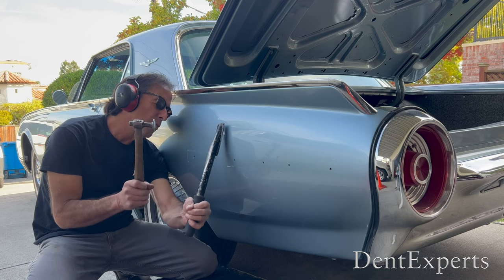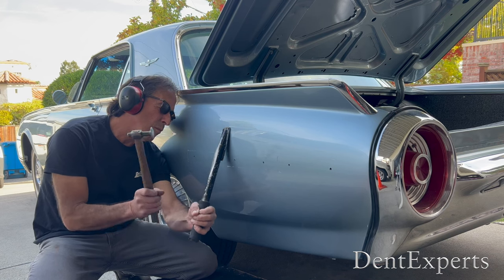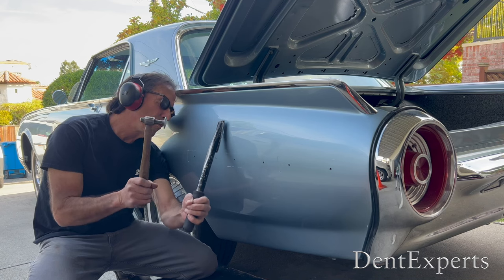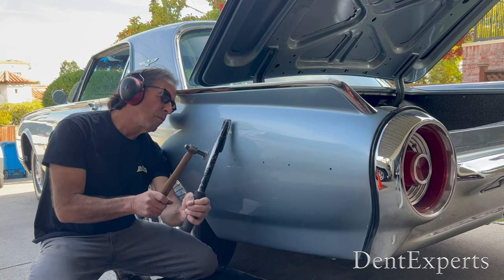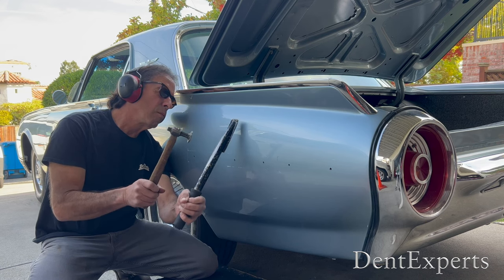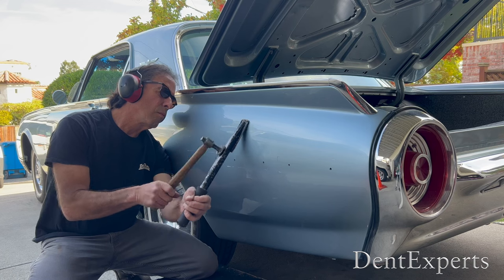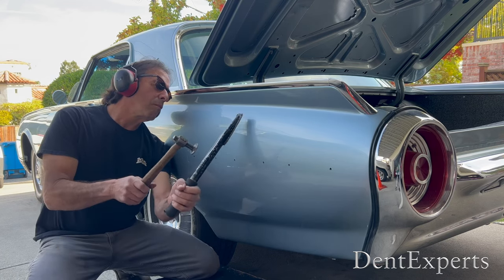I'm reading objects in the distance that truly line up with the shape of these waves, and that's how I can be so accurate. I started out using lights and boards as a reflection, but that's one angle and when you pass it through objects it can distort exactly which way they're going. That's why I teach reading the natural reflection — it's incredibly accurate and it works great.